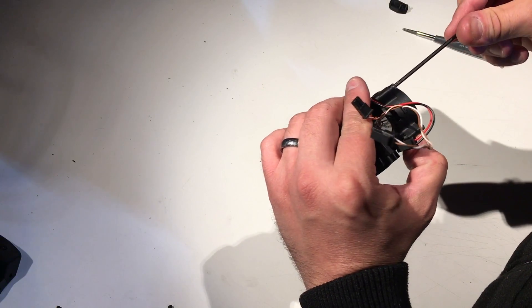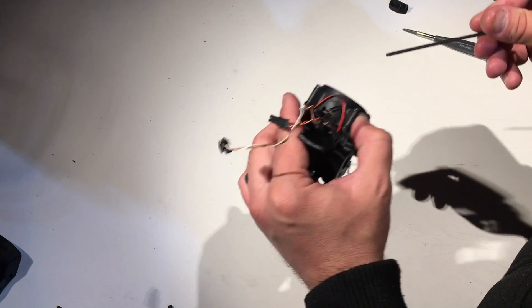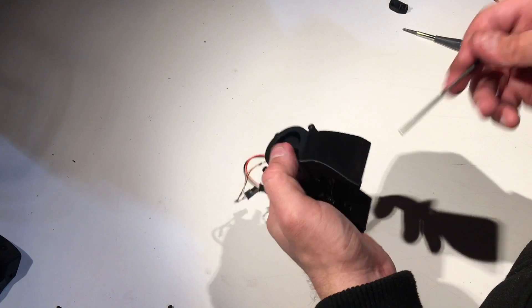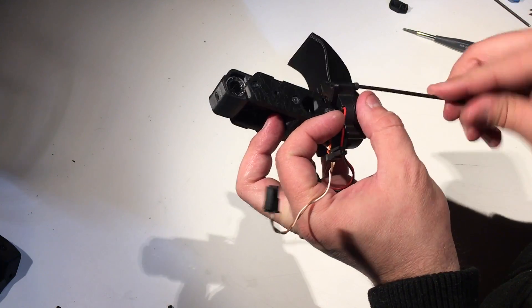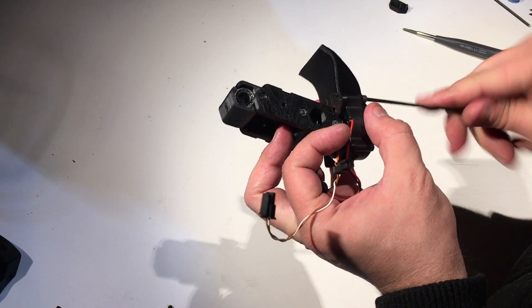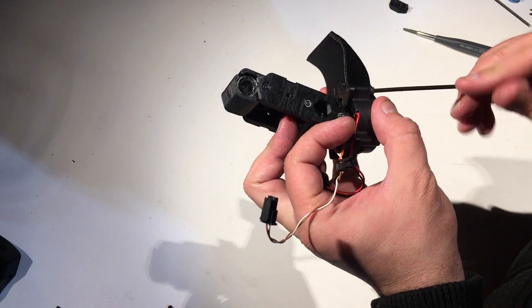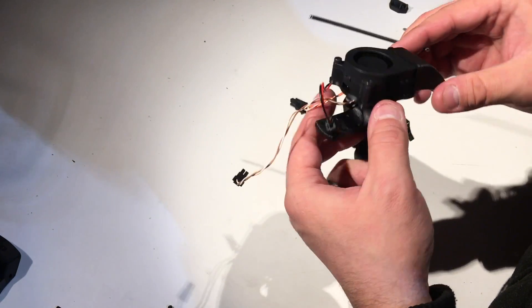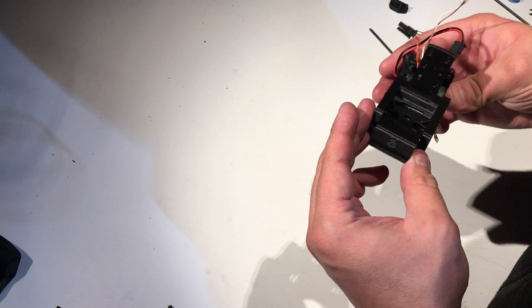As many of you have discovered, these things are super fragile, so over-tightening them will crack it. Thankfully, it's no longer a structural component, so if you do crack it, it doesn't prevent the fan from working properly. And here you go.